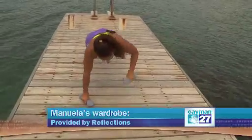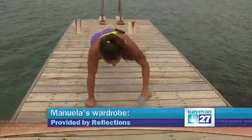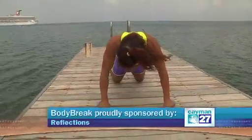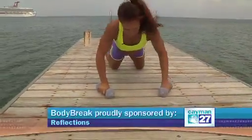You can go for 10. And if it's too hard, you know the rules — drop the knees, keep the abs tight. Same thing.